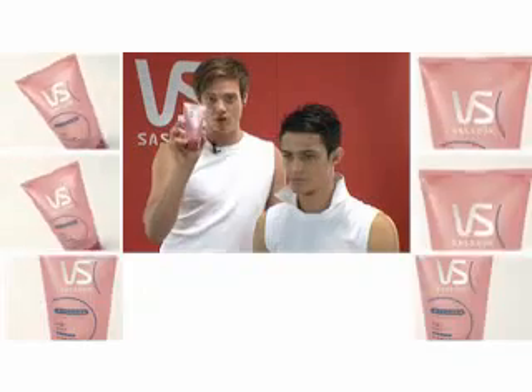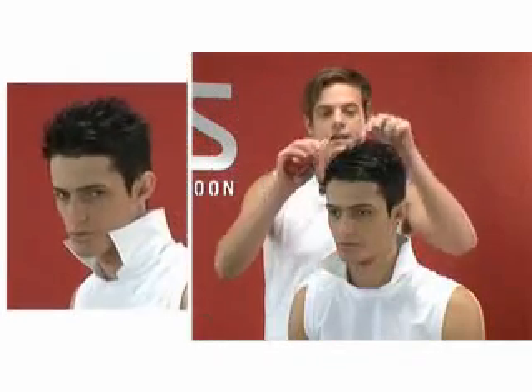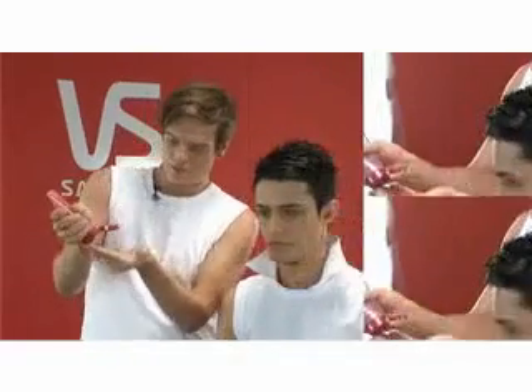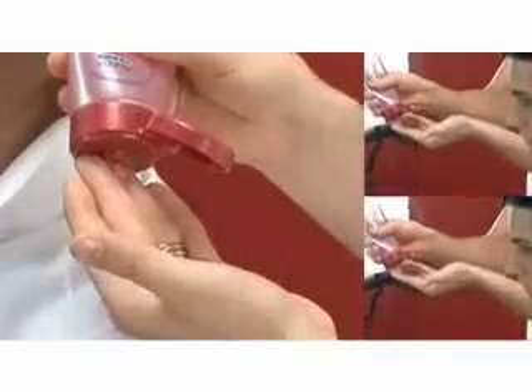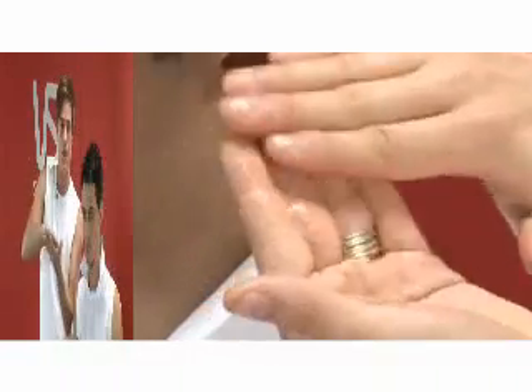Hey guys, this is our Stronghold Gel. We use it to create a really strong hair look. Starting by squeezing the product through — a small amount onto your fingertip — then work it into your palm.